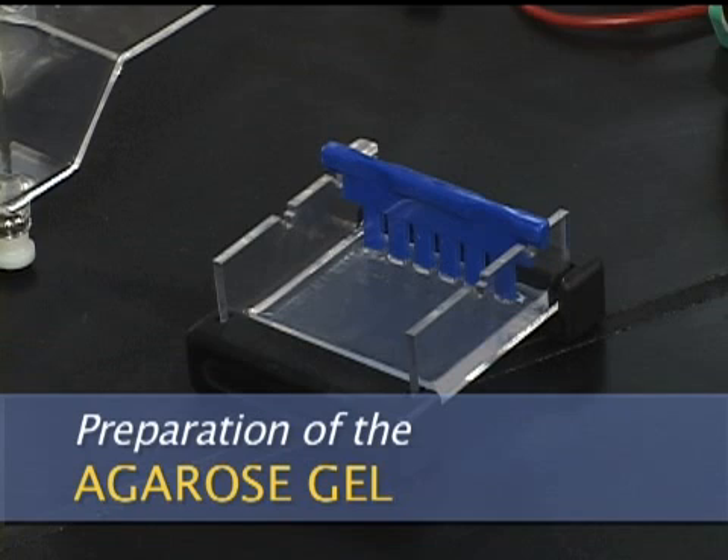When preparing, loading, and running an agarose gel, wear gloves when handling and loading the gel.